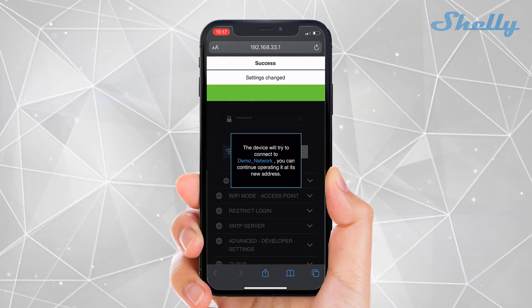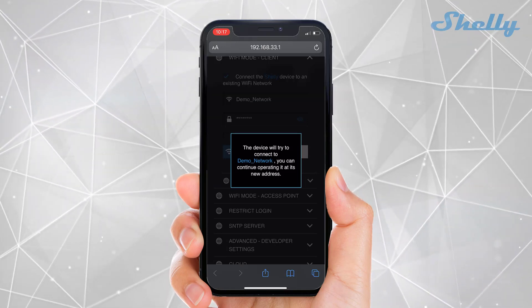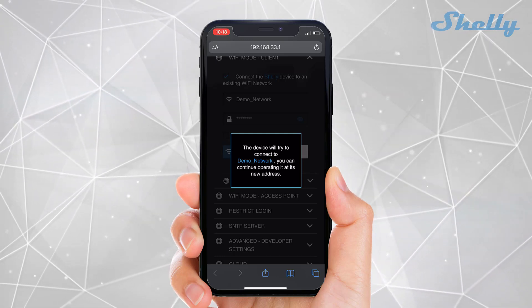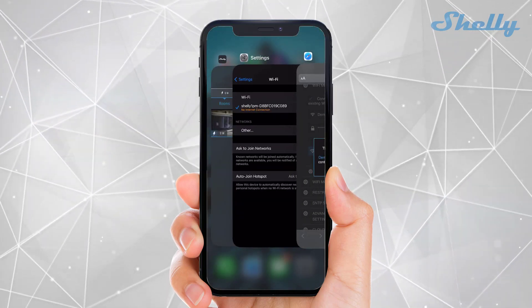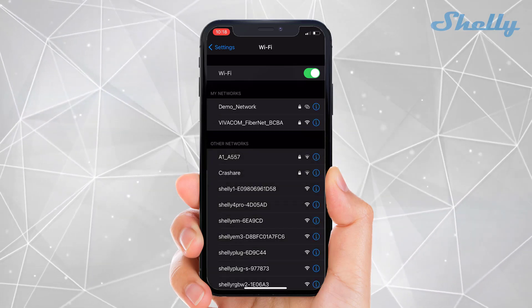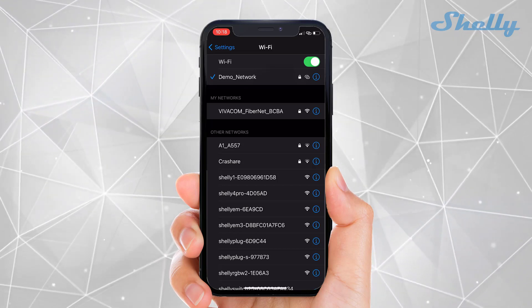When you type them, press Save and you will receive a confirmation. Now the device will try to connect to the network which you've filled in the Internet and Security settings. Then go back to the Wi-Fi settings of your phone and connect to your home network.